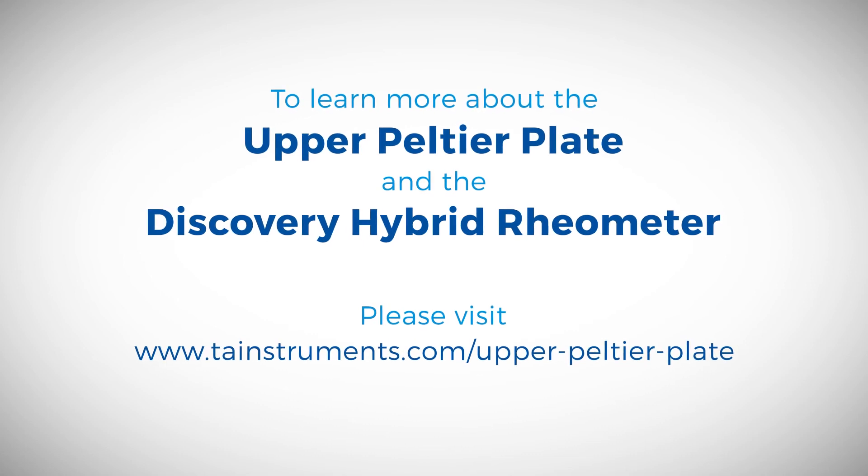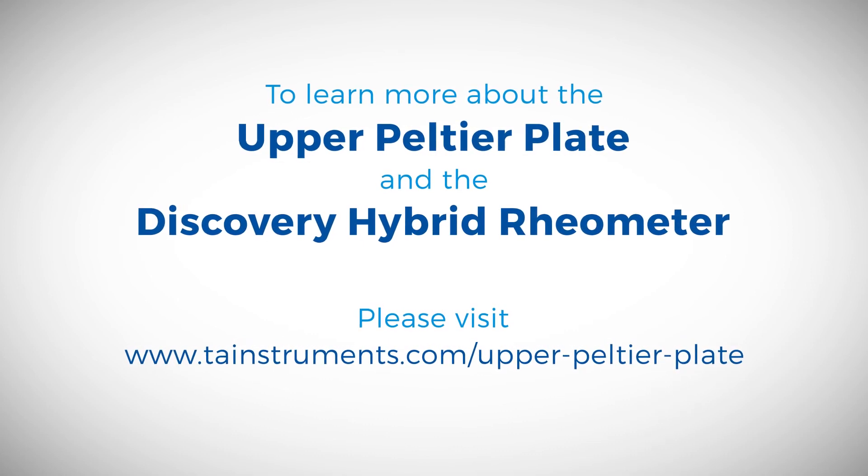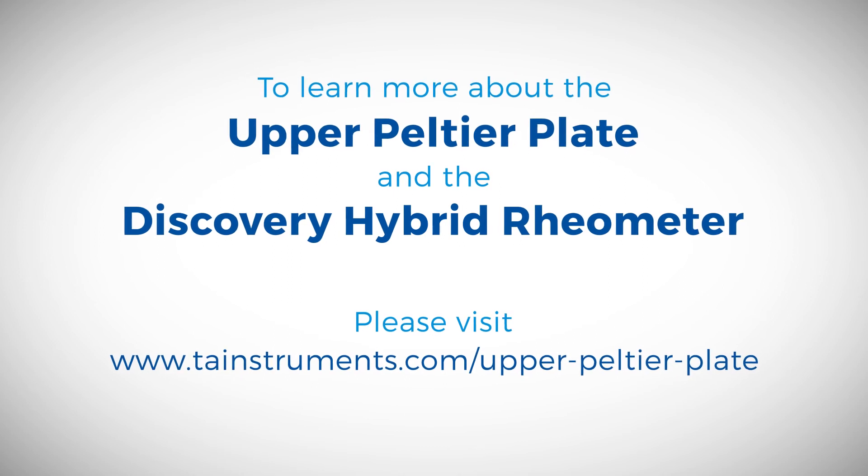To learn more about the Upper Peltier Plate, please visit TAInstruments.com or click the link in the description for more information.